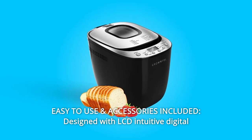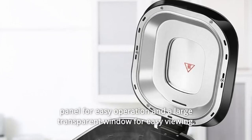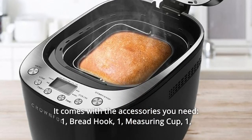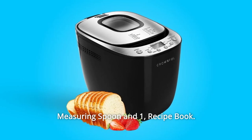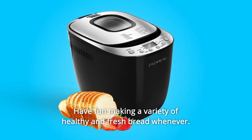Number 7: Easy to Use and Accessories Included. Designed with an LCD intuitive digital panel for easy operation and a large transparent window for easy viewing. It comes with the accessories you need: one bread hook, one measuring cup, one measuring spoon, and one recipe book. Have fun making a variety of healthy and fresh bread whenever.